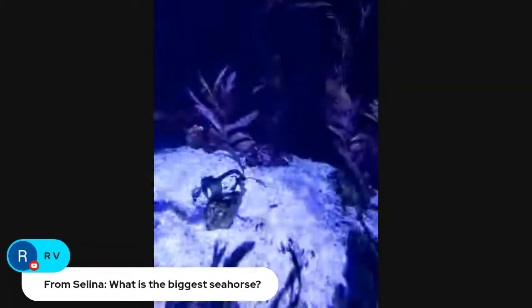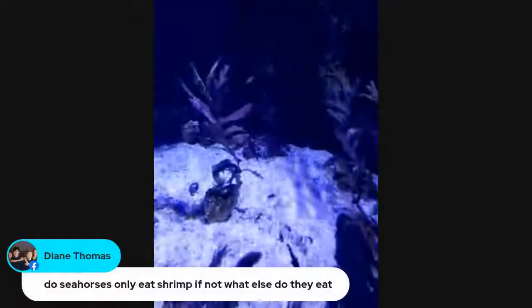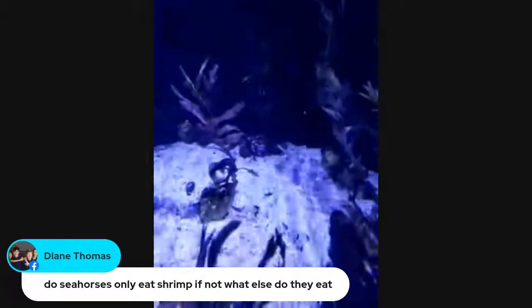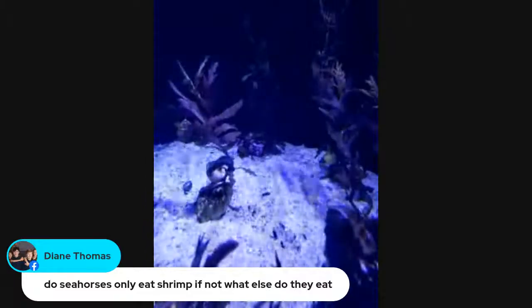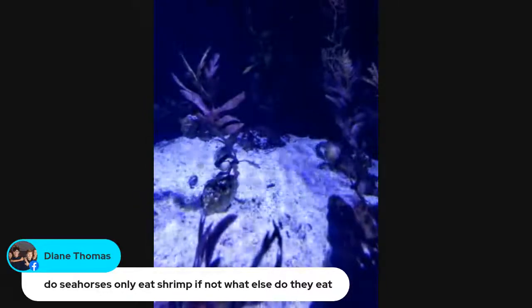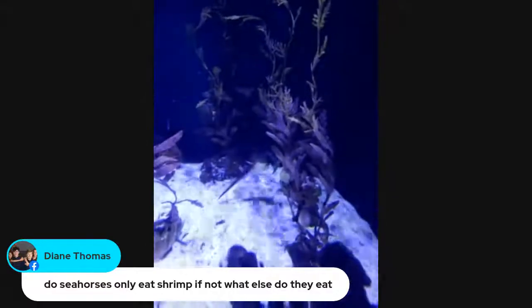Selena wants to know what is the biggest seahorse? I know that these are one of the largest species — the potbelly seahorse — but I don't think they're in the number one spot. I would have to double check on that for you. Diane says: do seahorses only eat shrimp? That's pretty much it — they have a very small mouth and a very narrow snout, so there's only a few things that can really fit in there. They really only eat the mysid shrimp.